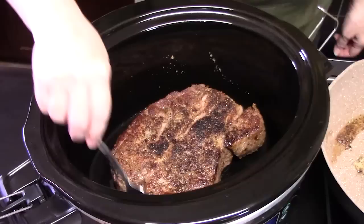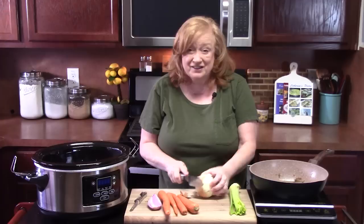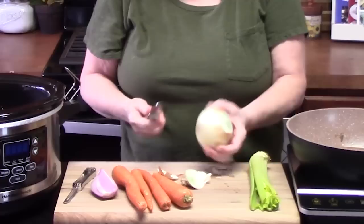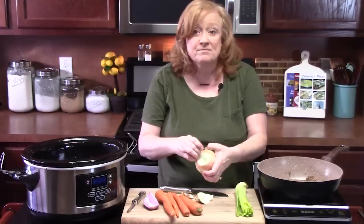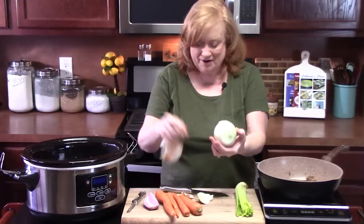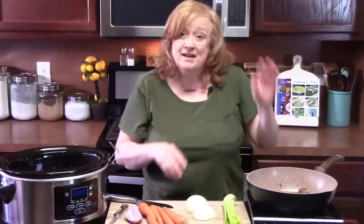Next we're going to add some vegetables — it gives it some flavor and makes it a full meal. I've got a yellow onion, some celery, carrots, and a partial red onion from my refrigerator. Make sure you chop these into big pieces because it's going to cook low and slow all day — you don't want to lose your vegetables or have them melting away. As I'm chopping these I'm going to add them to my skillet, because it's got some delicious flavor in there from the roast, and we'll just sauté them down for a minute.